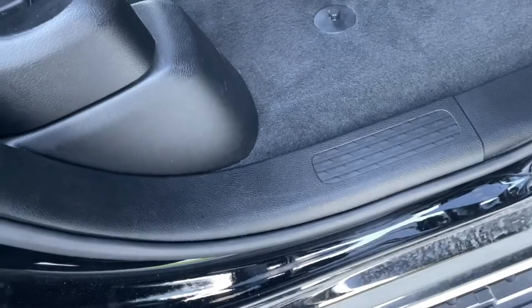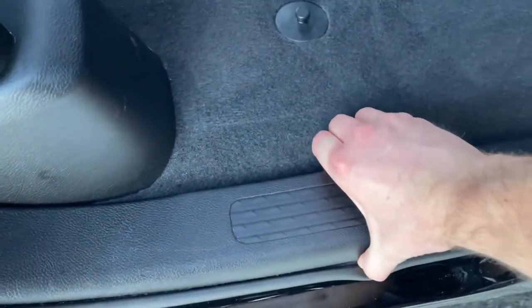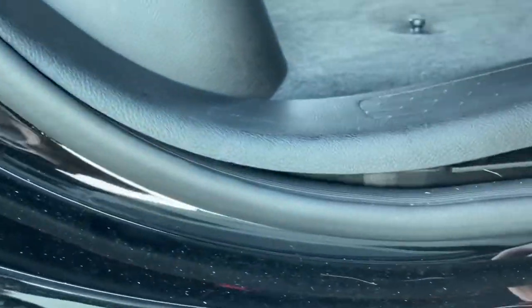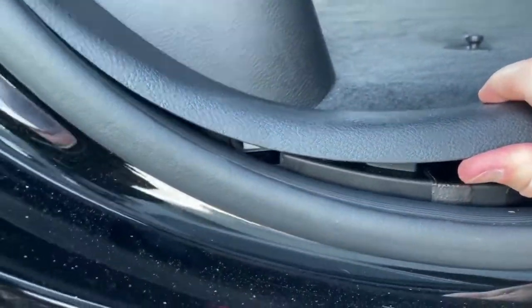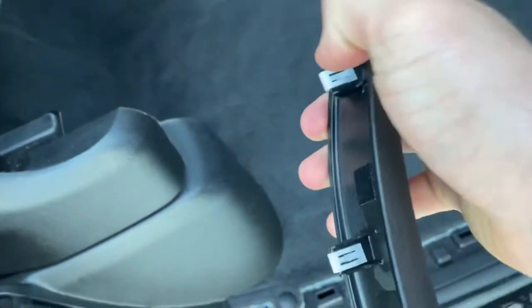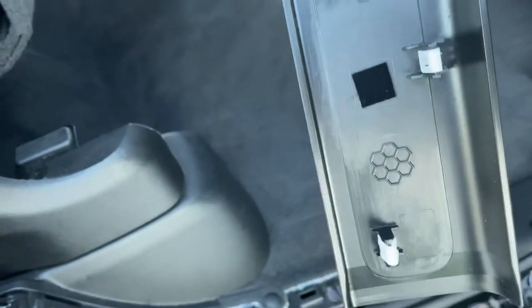For the back one, we're going to start from the front and make our way back. It looks like we've got one more tab right there. Once you get past this one right here, they come out super easy. Now let's grab the new one.